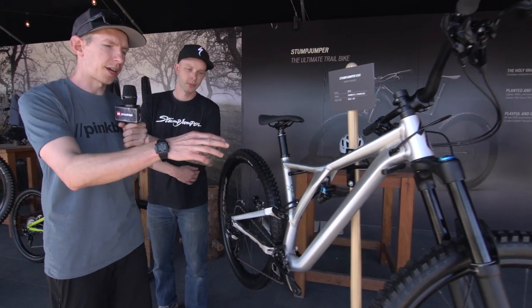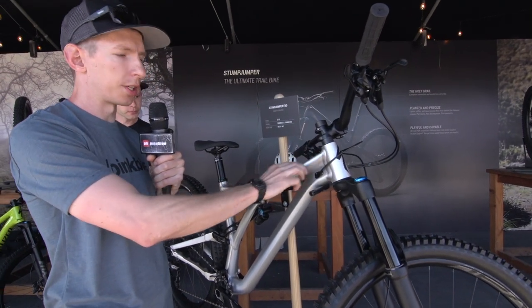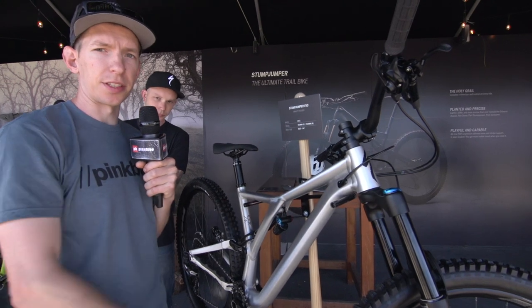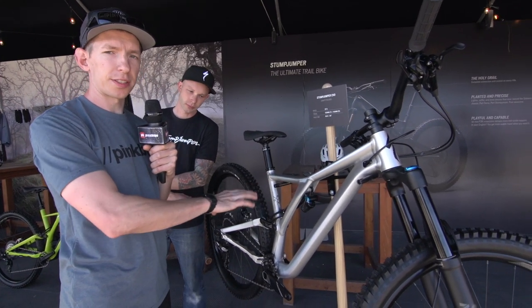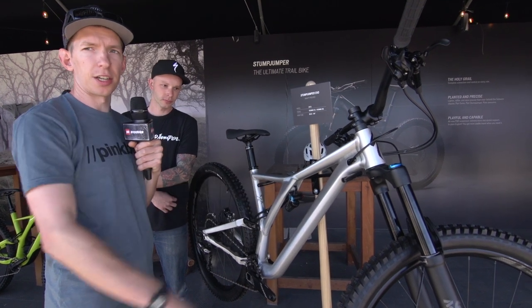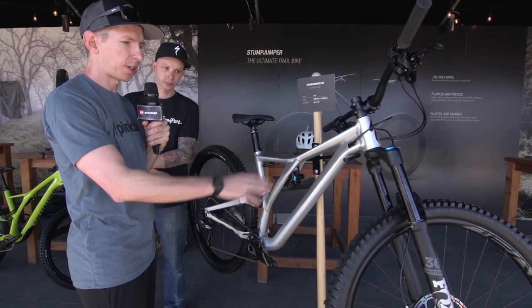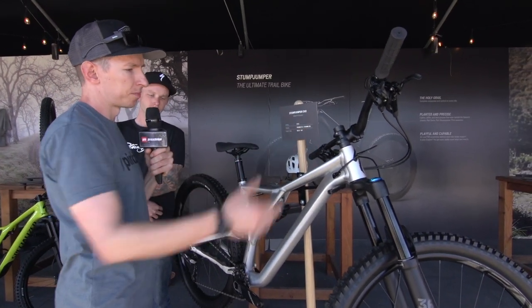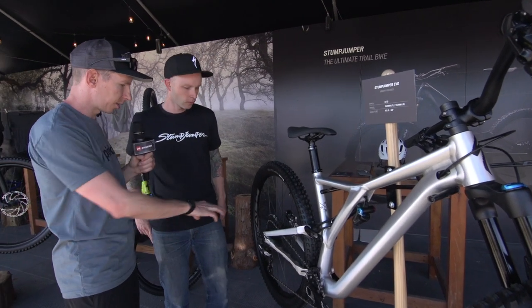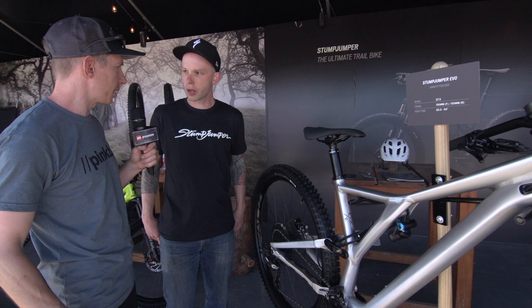We've got a 63.5 degree head angle in the slack setting for both models, or you can use that flip chip again to bump it up to 64 degrees. There's just going to be this one product spec, but the cool thing is the price — it's fairly affordable. $3,600 for the whole package as it is: 12-speed drivetrain, box grip damper fork, dropper post, short stem, Code brakes — it's a pretty good build for the money.